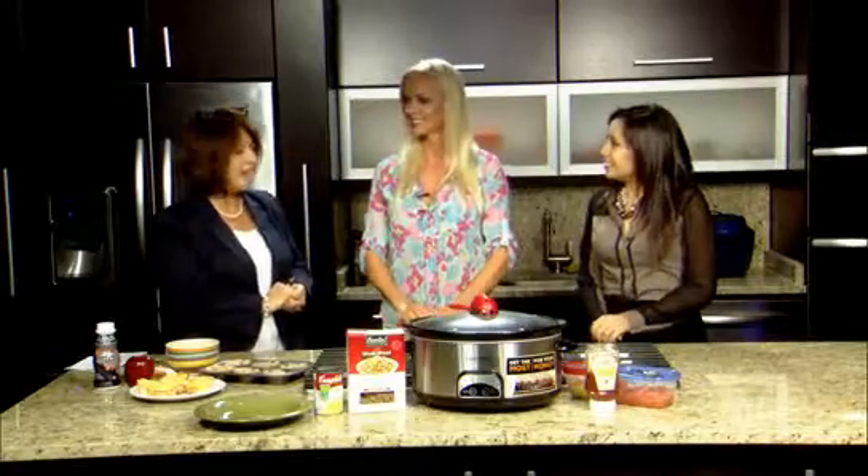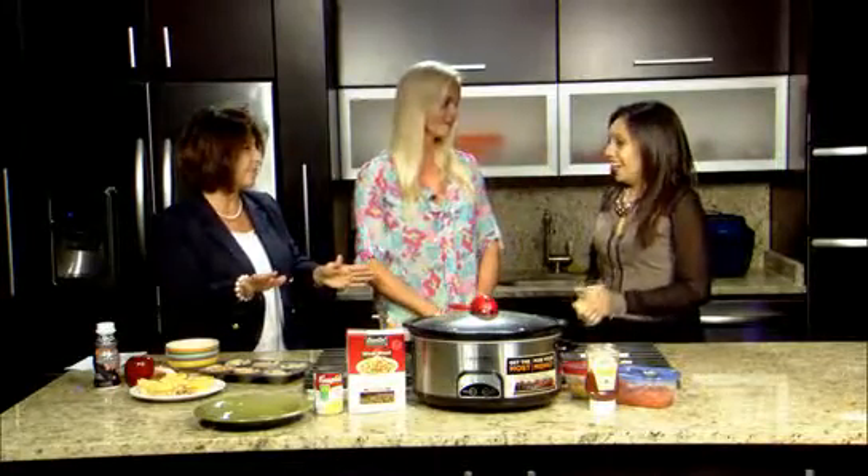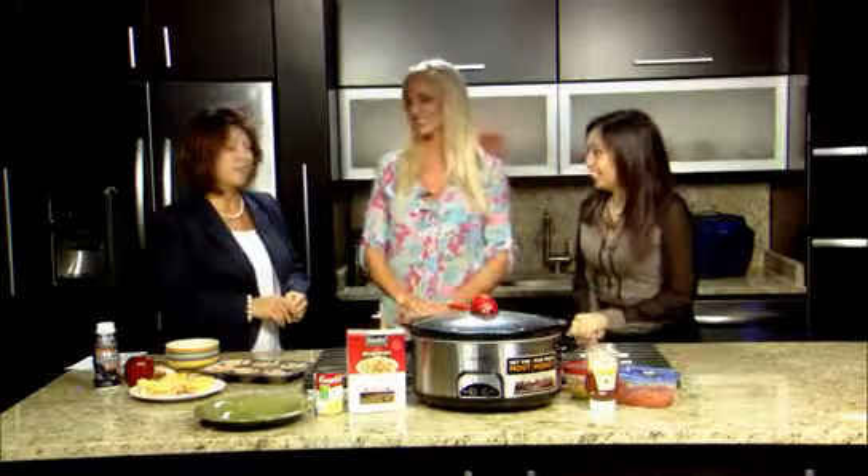We are heading back to school. Well, at least the students are heading back to school, but we're helping to get parents and students ready. We have Lizzie Martinez from New You Fitness with us. Thanks for being with us. And Monica, she's got a great spread here this morning. I love breakfast, Lizzie. That is her favorite meal.